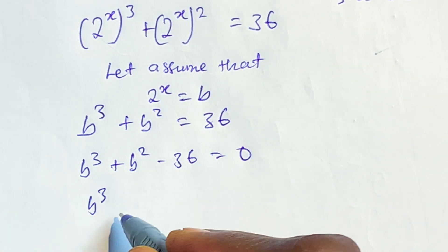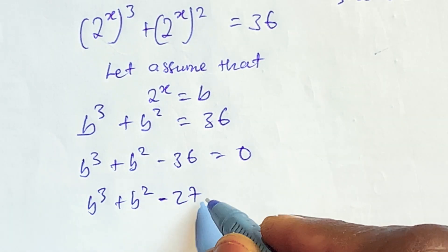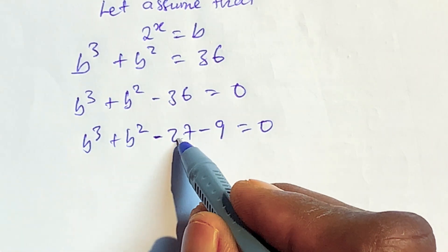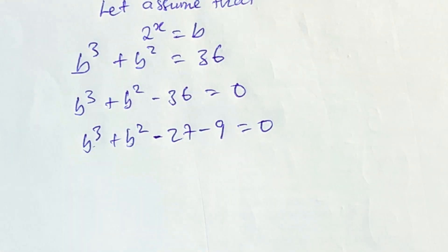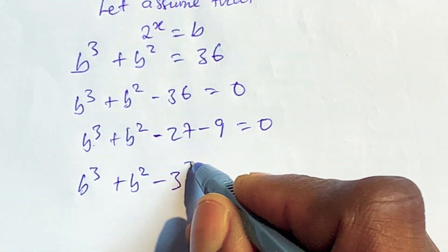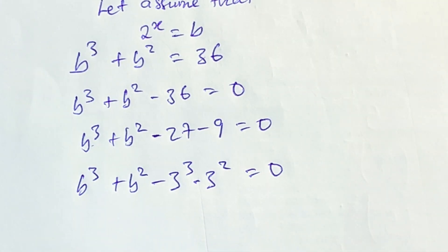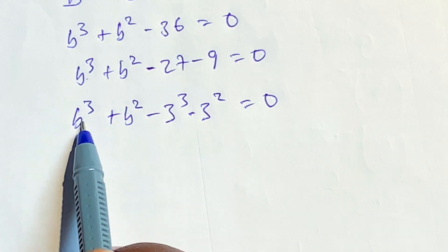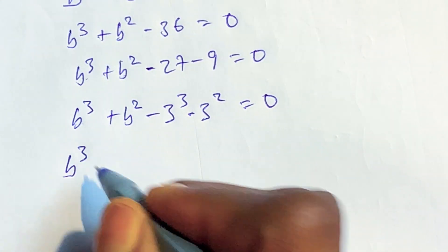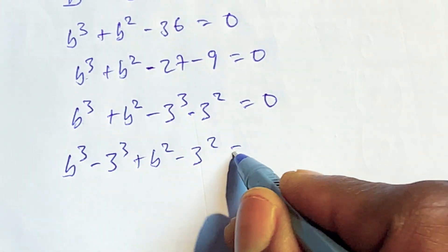We can break this down as b³ + b² − 27 − 9 = 0. We can rewrite these constants as powers: b to the power of 3 plus b to the power of 2, minus 3 to the power of 3, minus 3 to the power of 2, is equal to 0. Since the terms share the same powers, we arrange them as: b³ − 3³, plus b² − 3², equals 0.